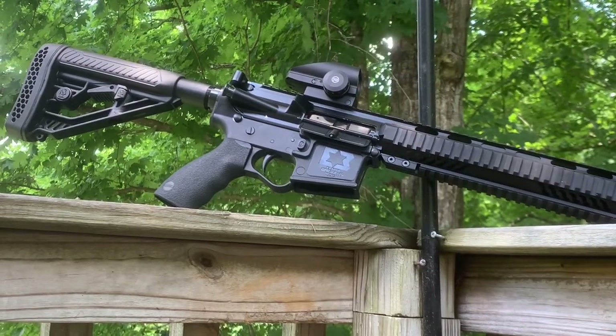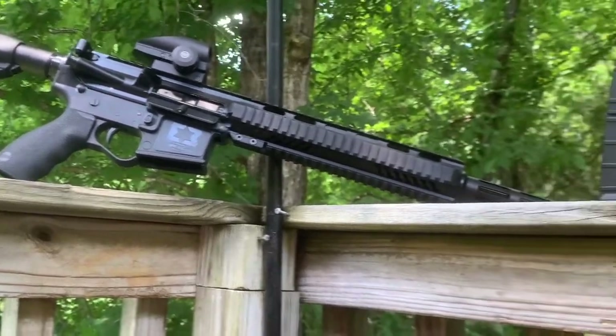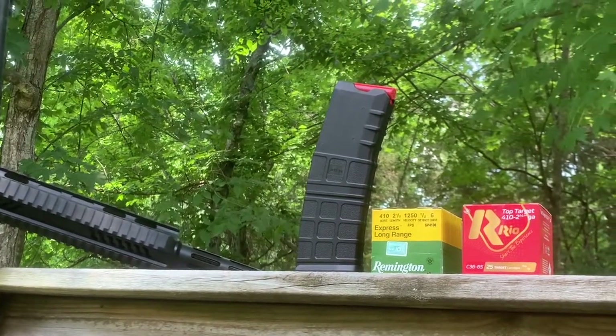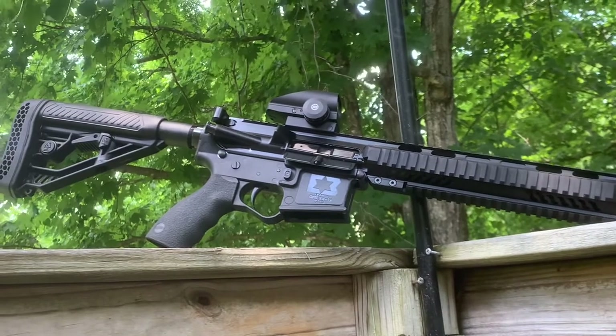What's up YouTube? It's your boy Martez39 aka JustHobbies. What I got today is my AR-412, I guess you'd call it — my AR-platform 410 rifle, shotgun.